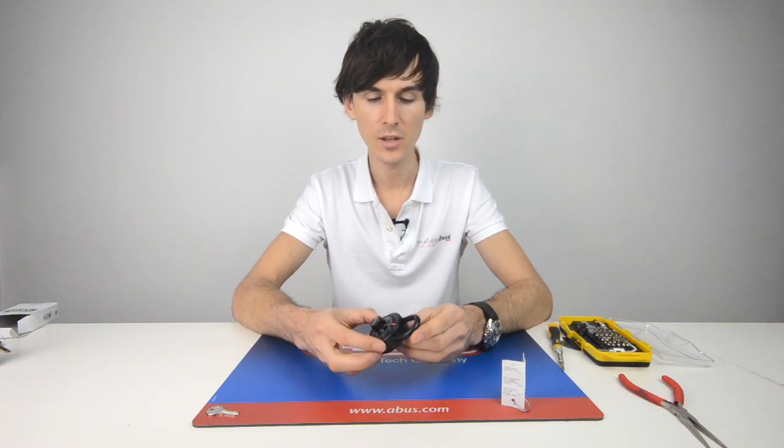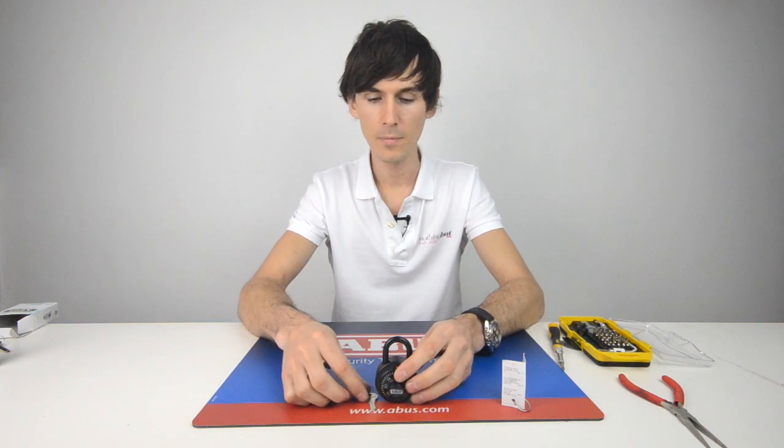So there you have it — the Abus 78KC50 combination padlock, which is ideally suited for lockers.